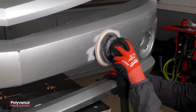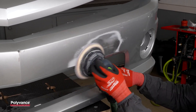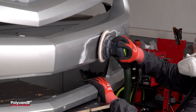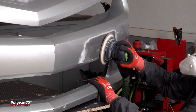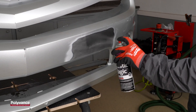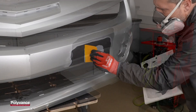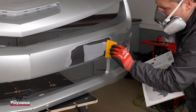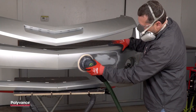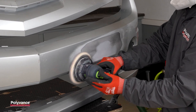With the welding complete, it was time to start the refinishing work. Our repair was a little low, so we needed to apply filler. We sanded the surrounding area with 80 grit sandpaper, followed by 180 grit sandpaper. We removed the dust from the area and applied two coats of adhesion promoter. We then sanded the filler with 80 grit sandpaper, followed by 180 grit sandpaper.